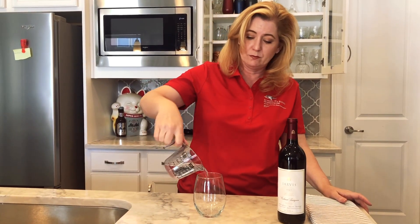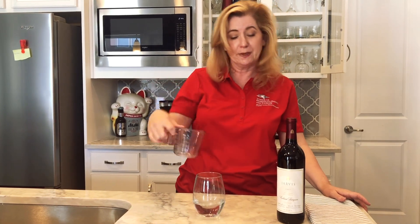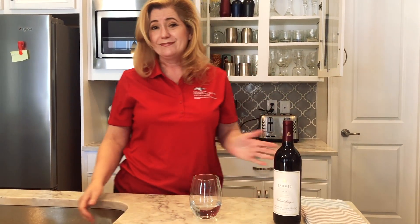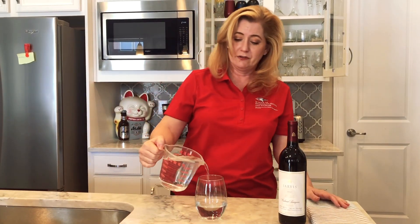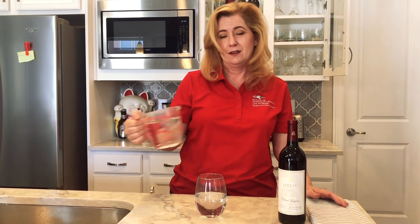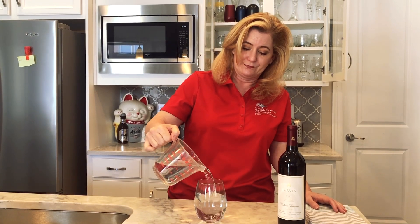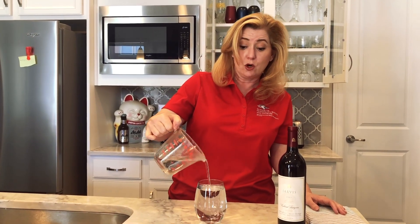Now, how much should we really be pouring? That's a big question. Typically a five ounce pour of wine would look like this in our big gulp. That is not what all homes serve — there are some homes that serve a little bit more, and that would be their standard pour for the evening. And this would be the quarantine pour.